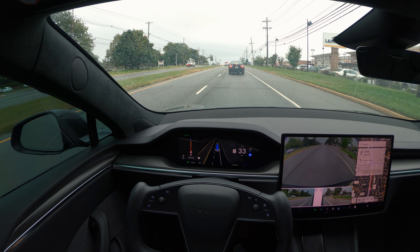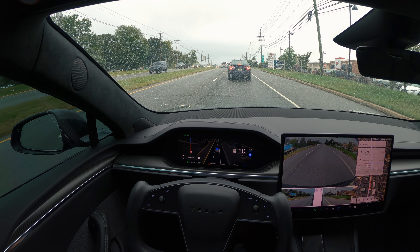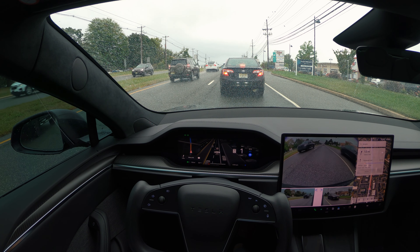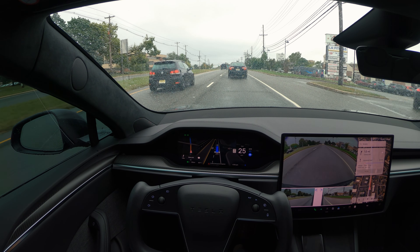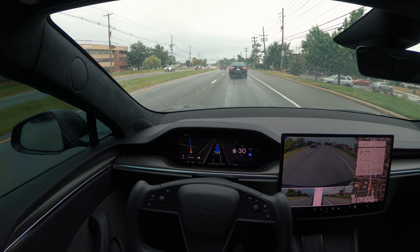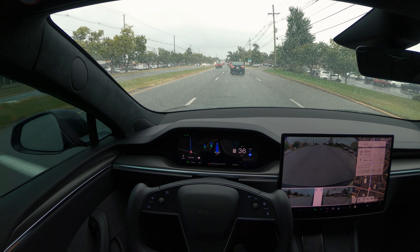There's not a lot of rain, and the warning is gone now — I'm no longer getting that degraded FSD warning due to poor weather conditions. Oh, right when I said it, it just came back. This is a fairly simple drive — just going straight and making a few turns. I haven't tested this version of FSD in rain before, so I'm paying my full attention to the road while testing it, especially in poor weather conditions.